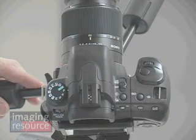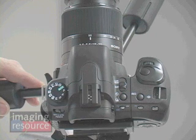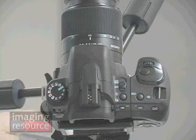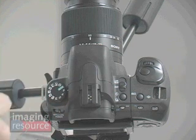The shutter button is right where you expect to find it, and right above that is a control dial that lets you make various adjustments. On the left side of the camera, the mode dial lets you select full auto, programmed aperture, shutter, or manual modes, or a variety of scene modes.